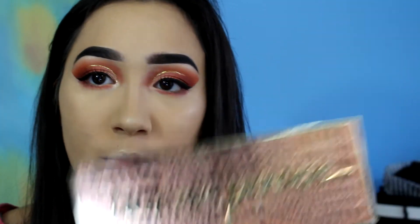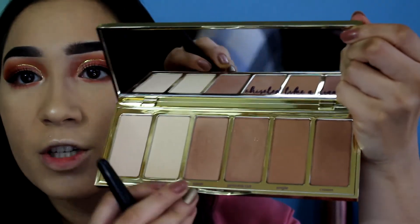I got really excited with the highlight and forgot to bronze, so I'm taking the Tarte Park Avenue Princess contouring palette. It's not that new anymore, but I've been using all the shades and I'm favoring this one in particular.